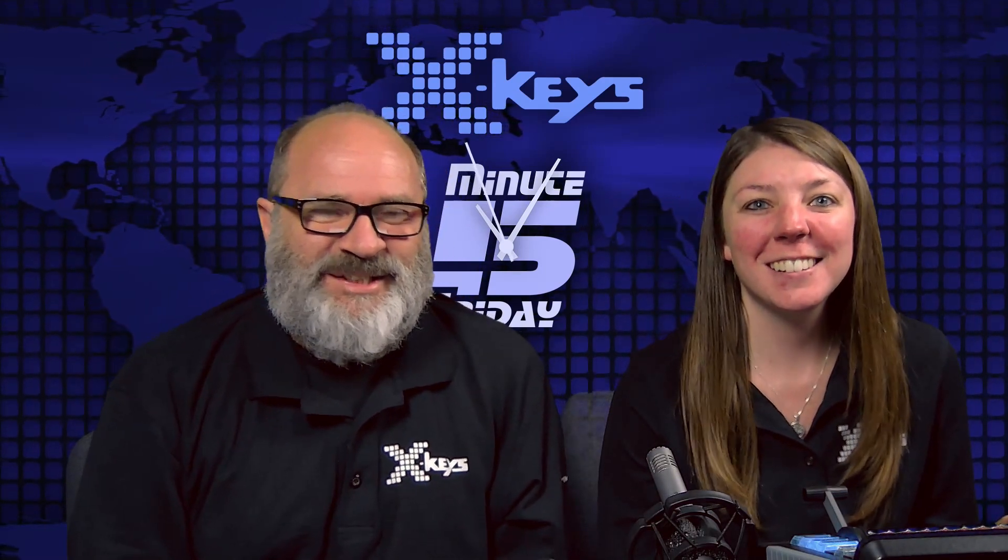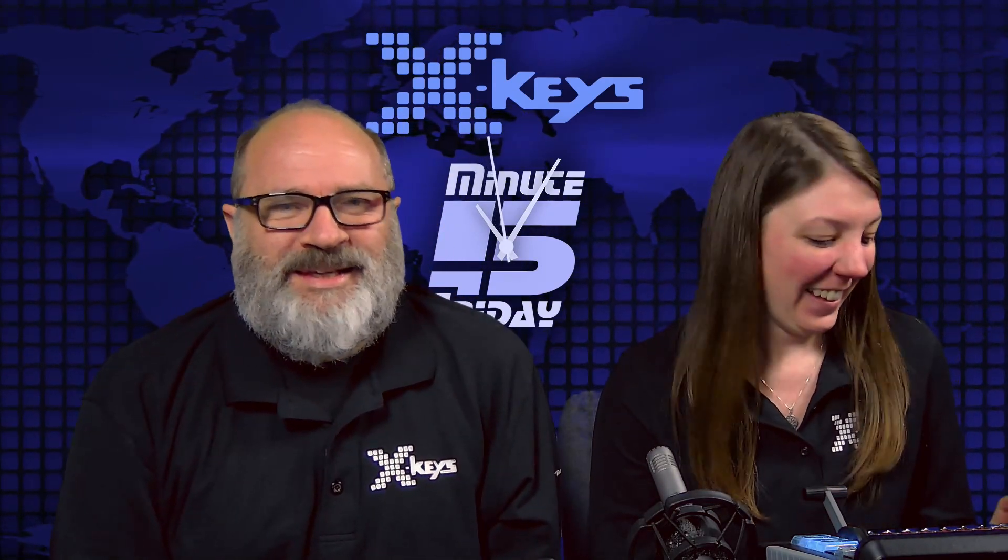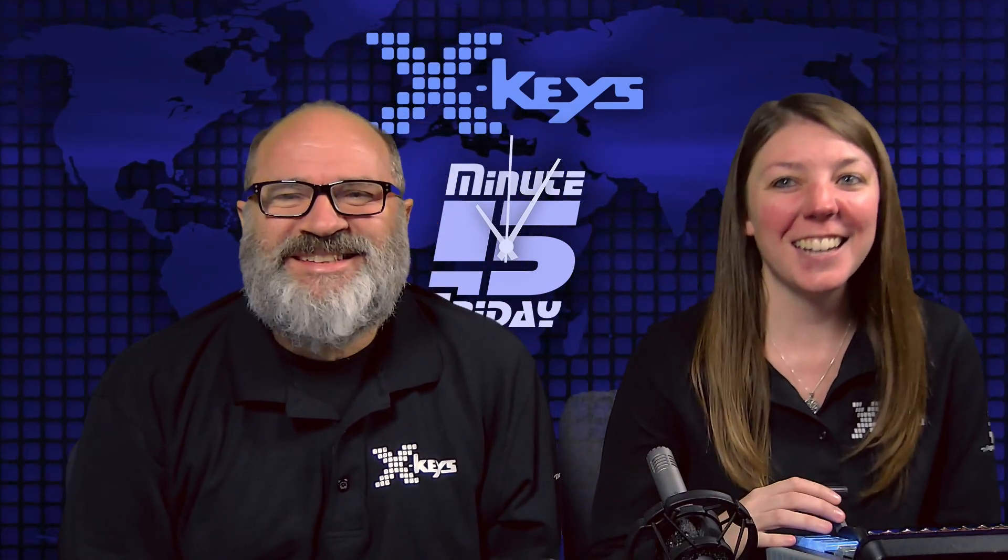Hi everyone and welcome to this week's episode of Five Minute Fridays. I'm Miranda. And I'm Dan. Let's go ahead and dive right in.